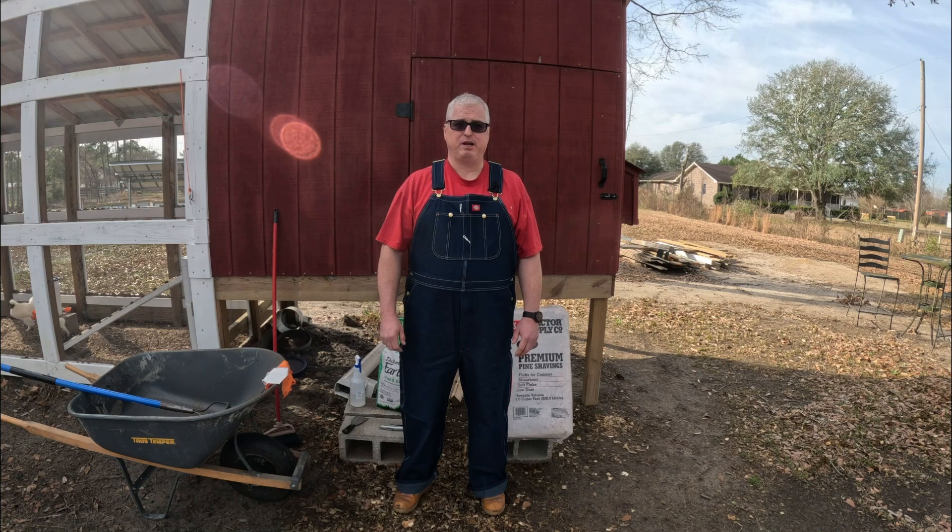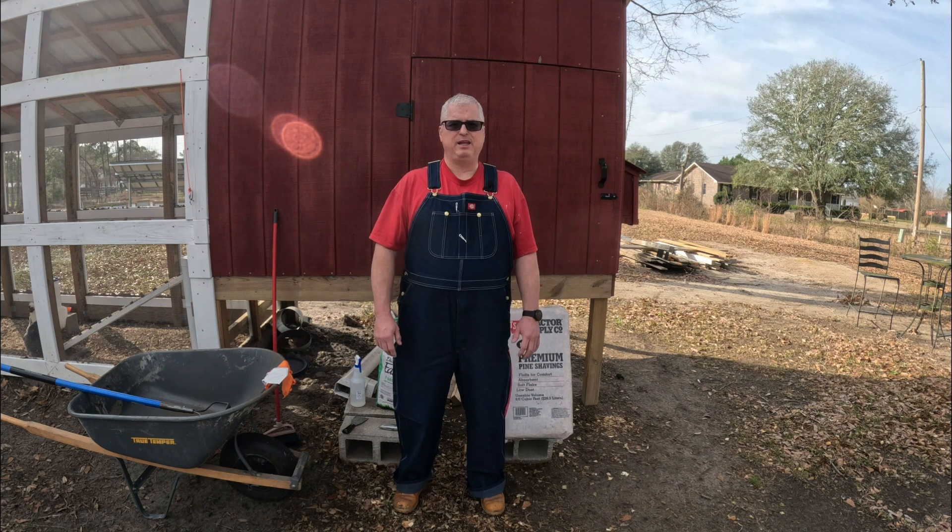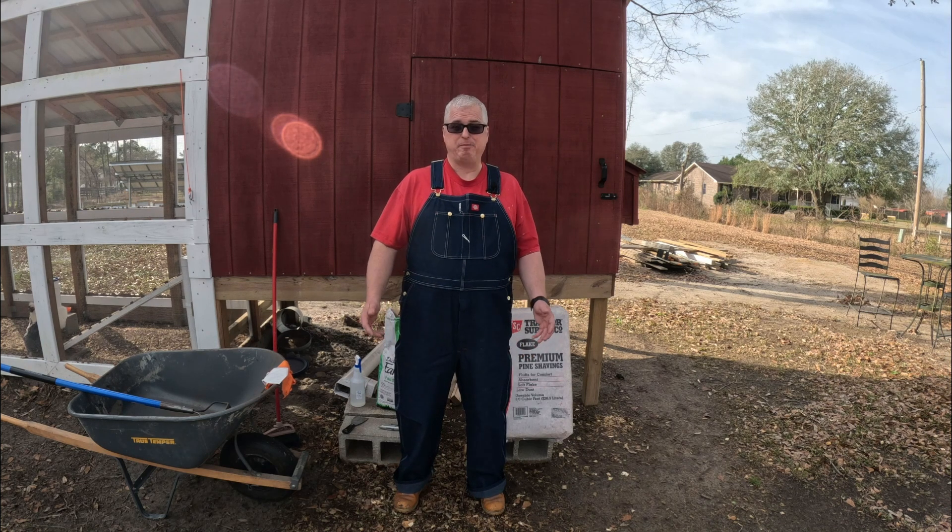Welcome back. I'm George and this is the Baker Farm. Today is coop cleaning day and I thought I'd show you how I do it. Keeping a clean coop is vital to your chicken's health and happiness. I like to plan to clean it out about every two weeks or so.